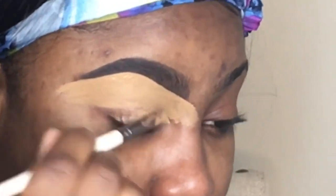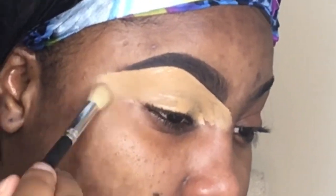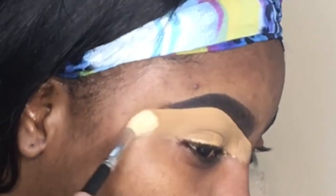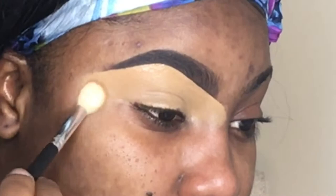I'm going in with the Too Faced Born This Way concealer all over my eyelid and I'm just going to blend that out with a regular brush, then set it with my Sasha Buttercup setting powder.